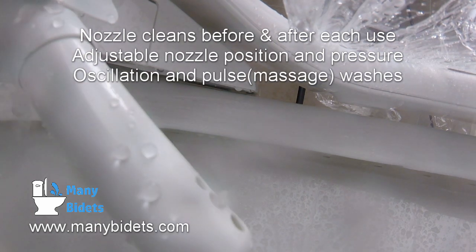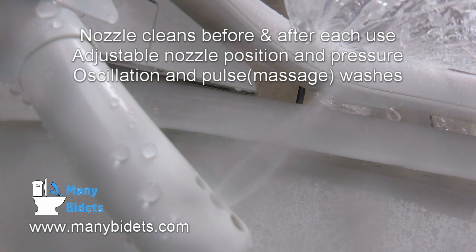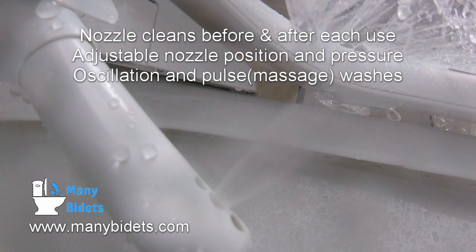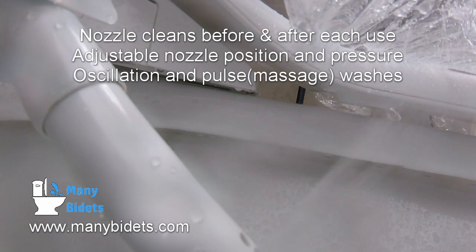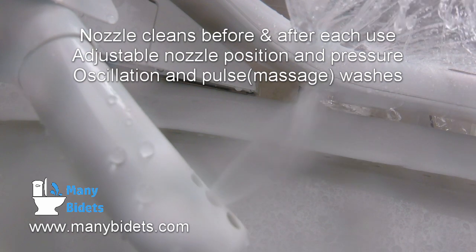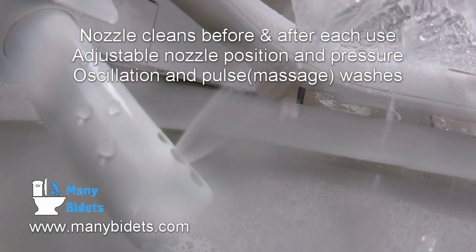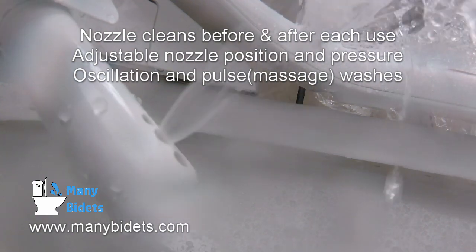Now we see the wide or soft rear wash running, and the nozzle position being adjusted to fit the operator's preferences. We can also see that the water pressure is being changed, as well as a massage wash being run. A massage wash pulsates between strong and soft streams to offer a massaging sensation.